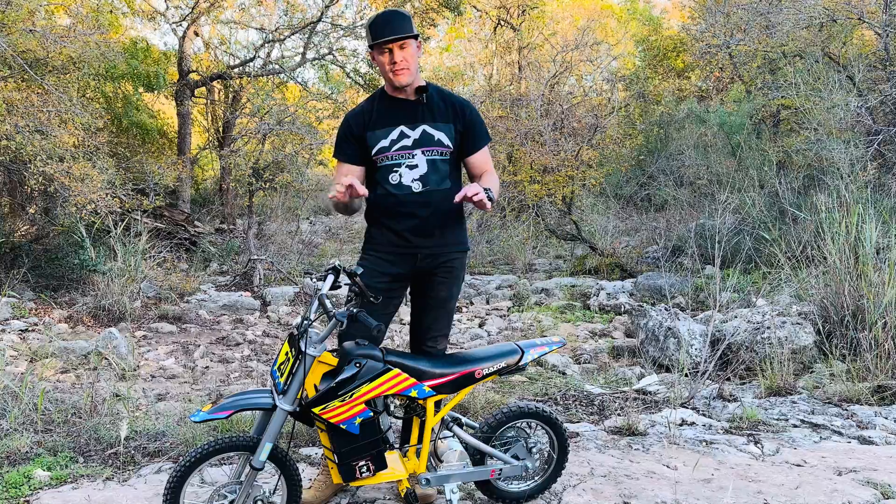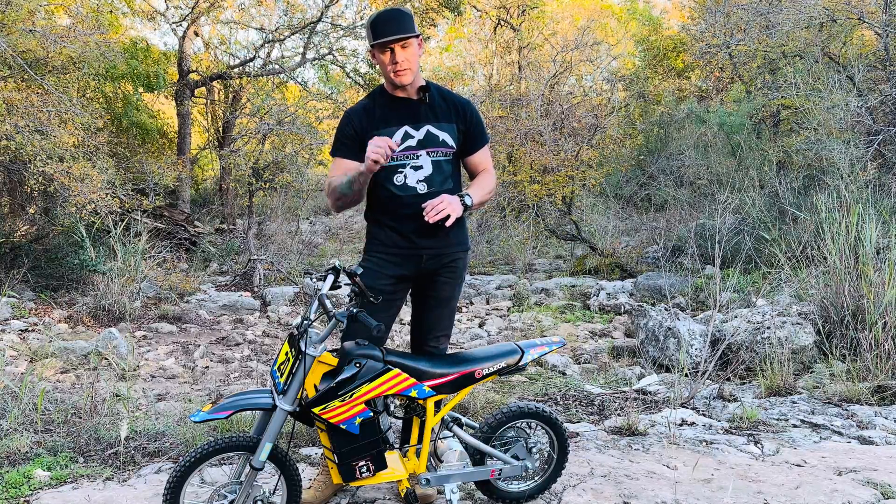What's up everybody, welcome to the channel. In this episode I'm gonna go over this little budget build and how I made this Razor go 35 miles an hour for under 500 bucks. Let's go.